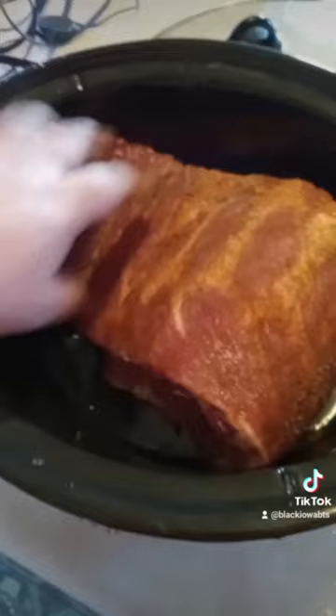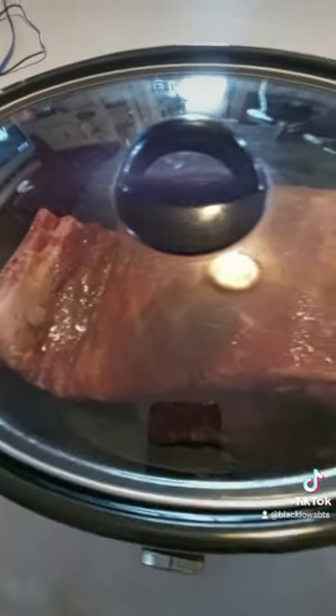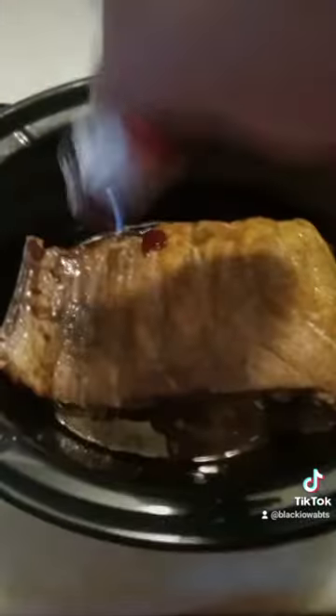Go ahead and take it over to the crockpot, put it in there, and just fold it up like this. Don't worry about cutting it. Put your crockpot on high and put the lid on, and it's going to take about four hours.